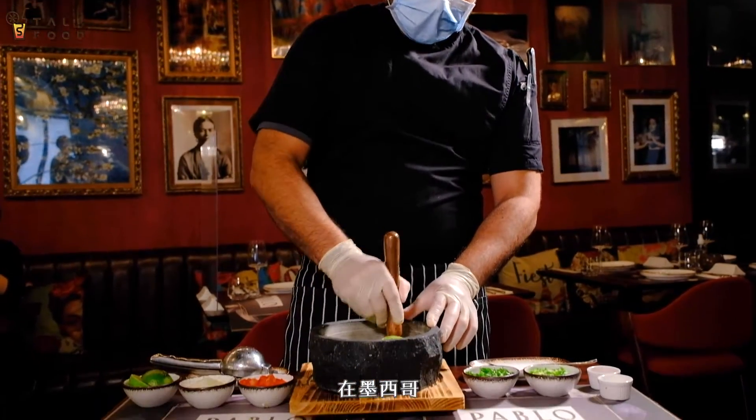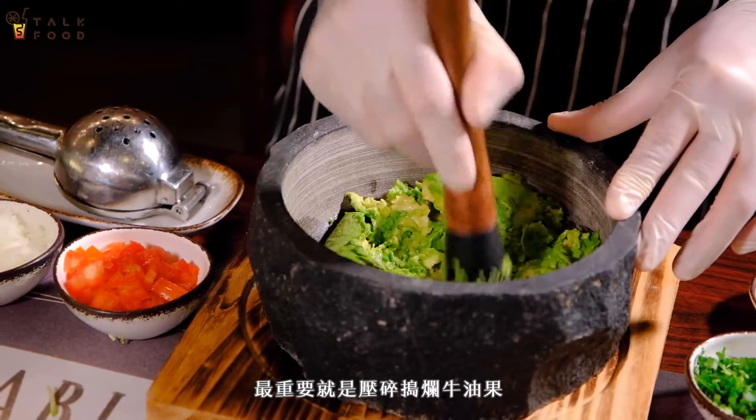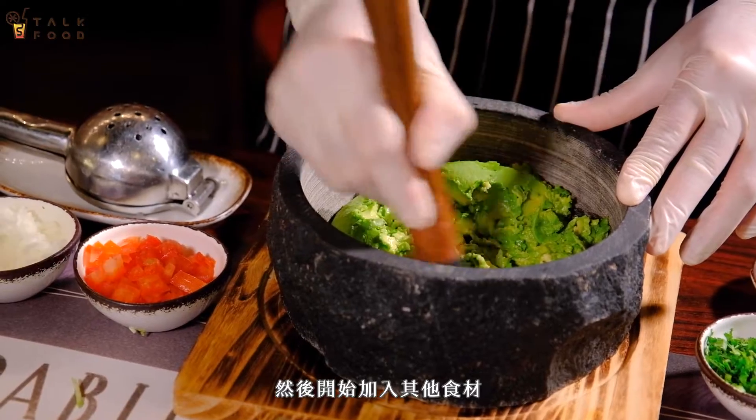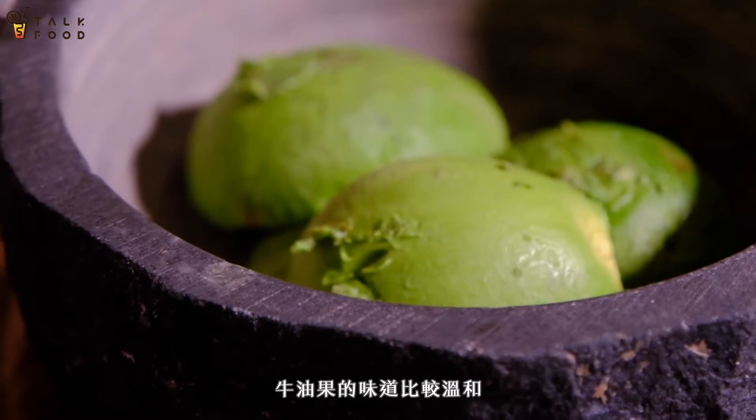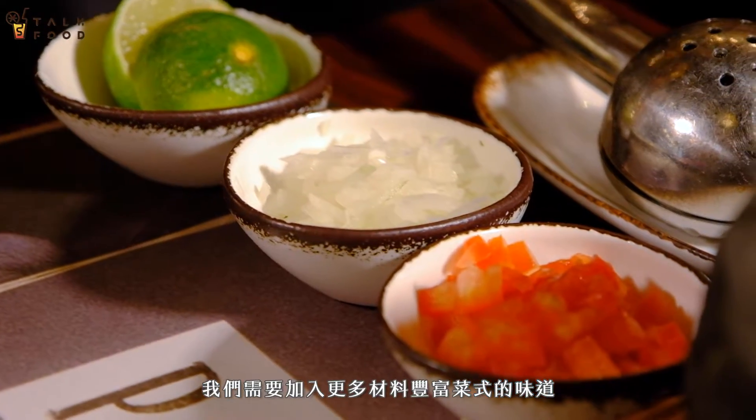Every family in Mexico, everyone that makes guacamole, they have their own way. The most important thing of the guacamole is that it's smashed avocados, then you start adding your ingredients. The flavor of the avocado is very mild, so you need to put more ingredients so you can have a more complete flavor profile in the dish.